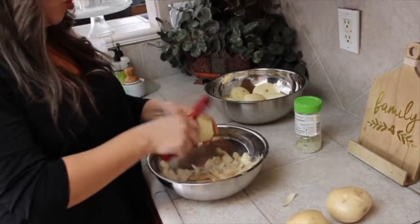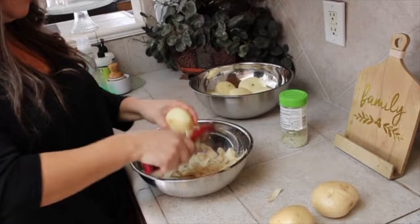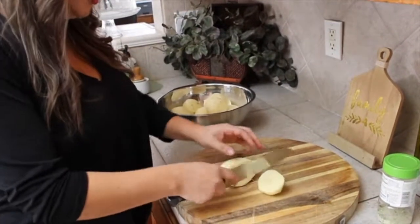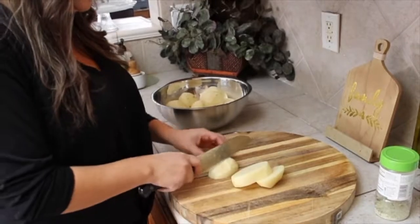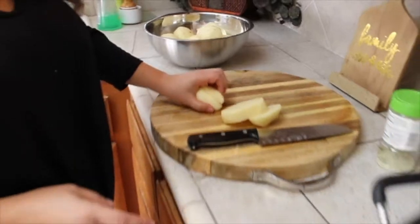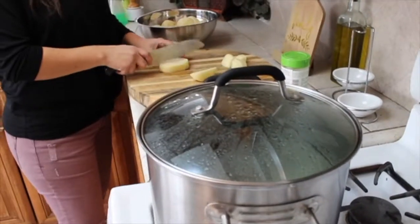Make sure to have your vegetables washed before you start peeling them — you want to make sure you have clean hands. Then I'm going to chop up my potatoes and put them in the boiling water, which should be boiling soon, so let me continue chopping.